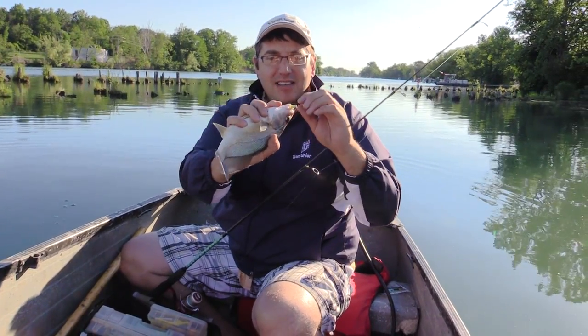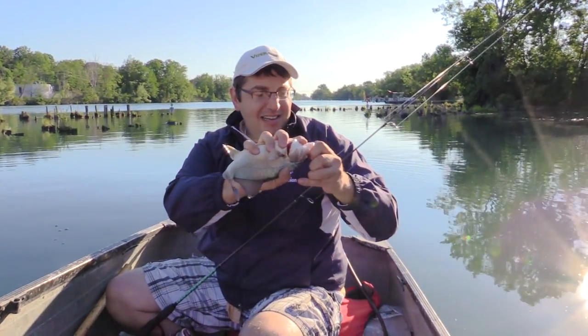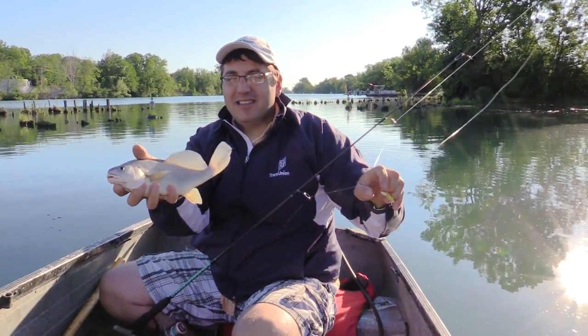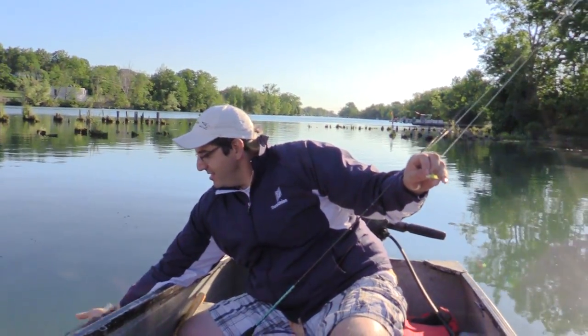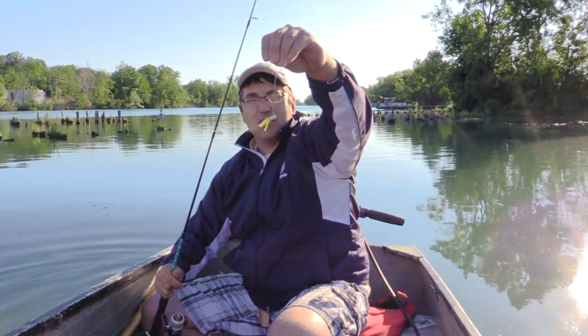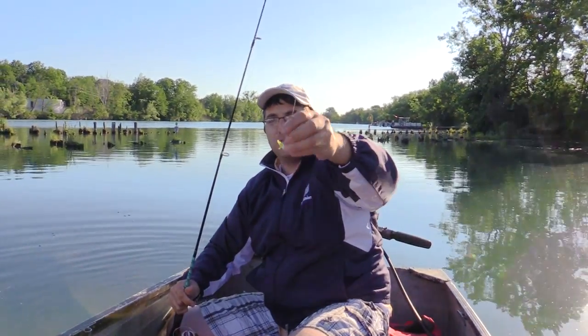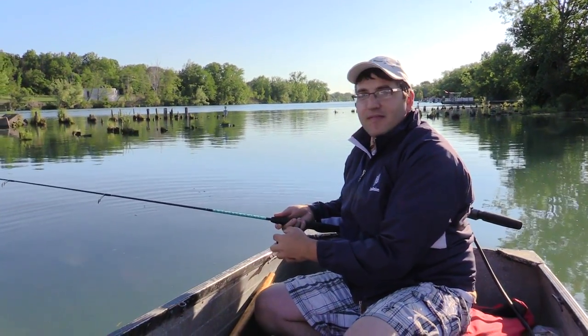So far we've got bass, crappie, sheephead, and a Rudd. The variety is nice. Antonio just put on a little tube jig — a small micro tube with a really small weight that just sinks really slowly. And that fish picked it up.